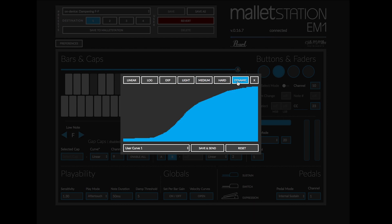I can also use these seven presets as a starting point to change what the user curves are saved onto the Mallet Station. There are four user curves available, so I can use linear as a starting point and then literally draw in with my mouse my own curve and how I want that to respond. I'm now going to save that to user curve 1 and hit save and send — that is now our user curve 1 on Mallet Station.